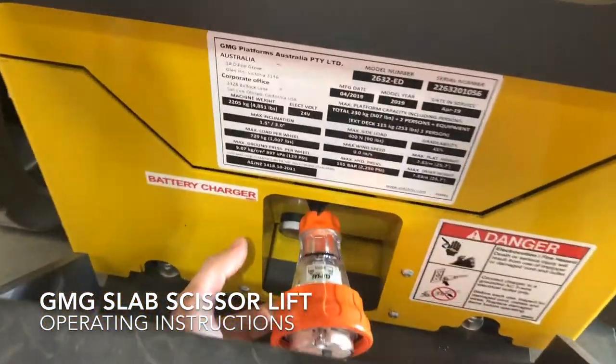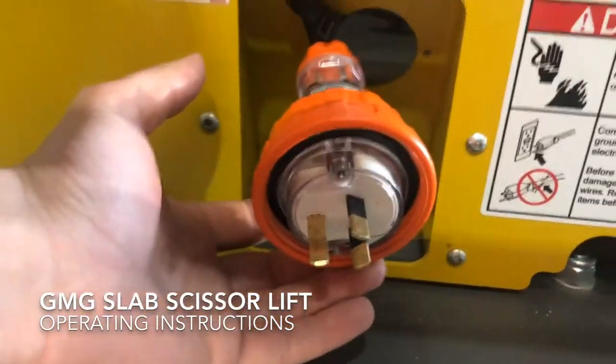For our battery charger we have a 240 volt inlet plug at the back.